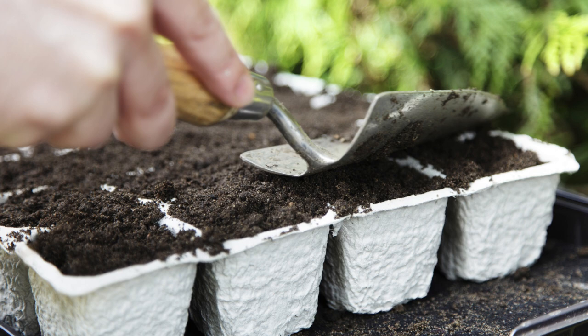Lettuce likes bottom watering, so I will set the seed tray with holes inside a larger tray without holes and let it soak up water. No fertilizer is needed at this stage.